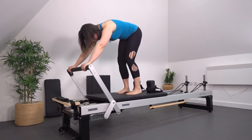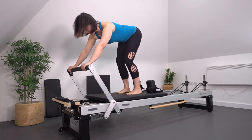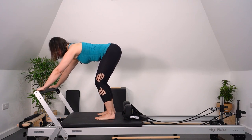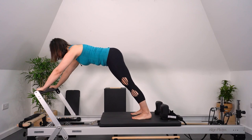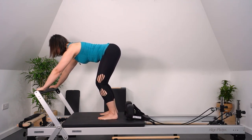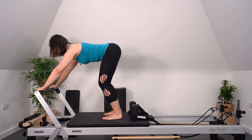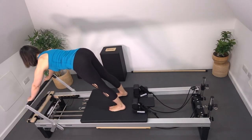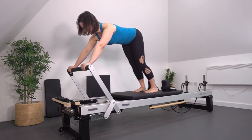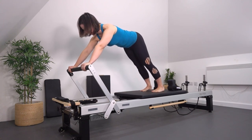Let's do one more — inhaling up and exhaling to come into that neutral position. Now let's stay in neutral and send our carriage back into our elephant. Extending the legs, pushing away from the hands slightly, and maintaining that lengthened position. We're going to control this for five, keeping the shoulder blades on the back, pressing through the back of the legs. As I come in, I think about the sitting bones opening and my hips flexing deep into my pelvis.